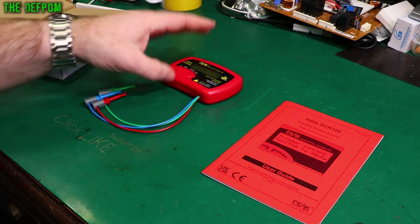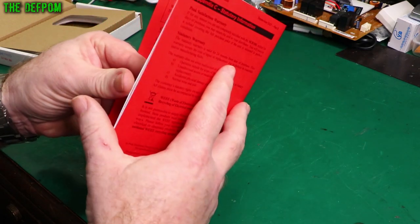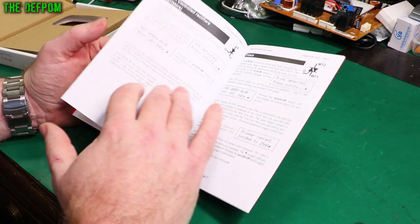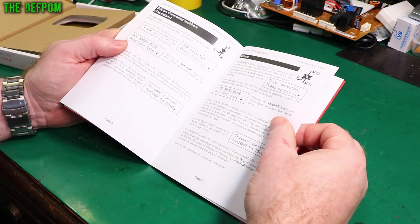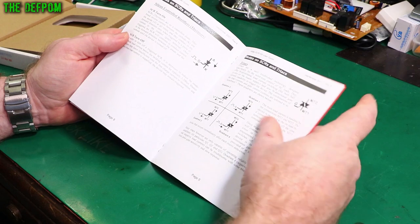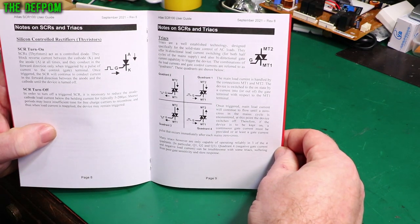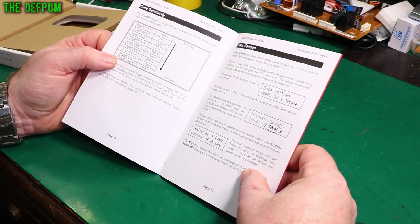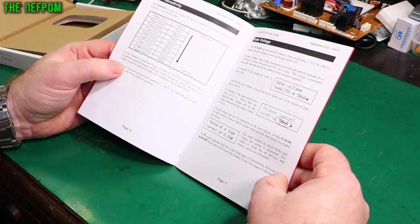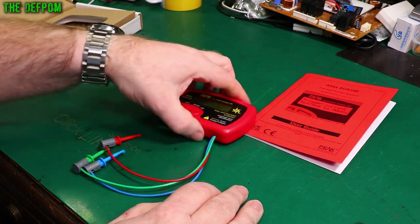A thyristor, also known as an SCR. Here's the manual — it's a bit of a guide. A TRIAC is basically an AC device and it has four-quadrant usage, meaning the current can go in any direction. This tester will test in two of those four quadrants. This manual is also available to download off the Peak Electronic Design website, so you can educate yourself more about TRIACs and how they work.